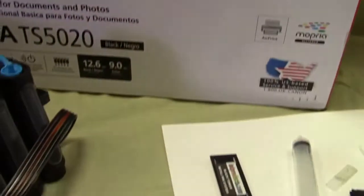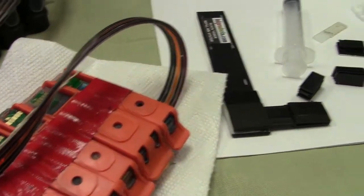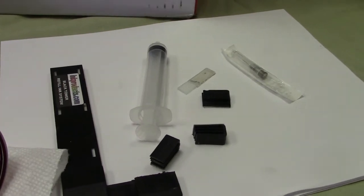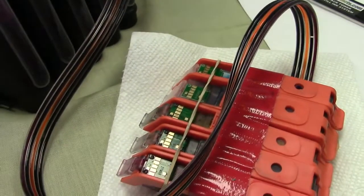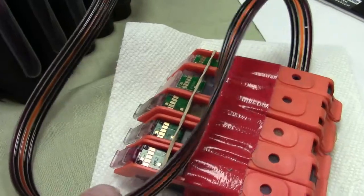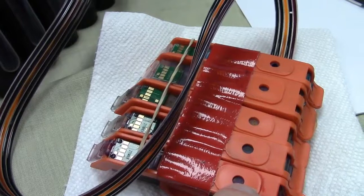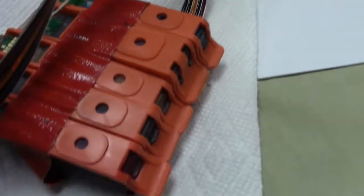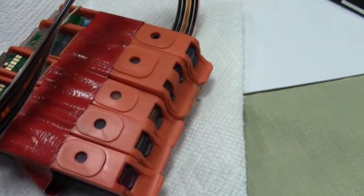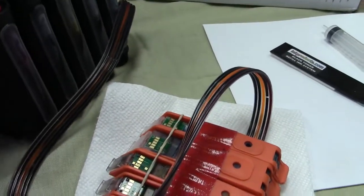I've already had the system in because I did other videos using it, but I'm going to take it from the very beginning and show you how to set up all the parts. I want to save the Canon cartridges and the orange clips, because they're used for priming. There's a priming tool that comes with the kit — you put it right in that hole and pull up. That's how you prime the system if you run out of ink.